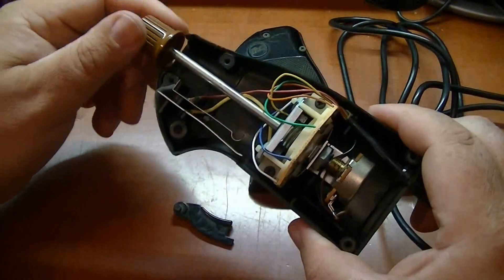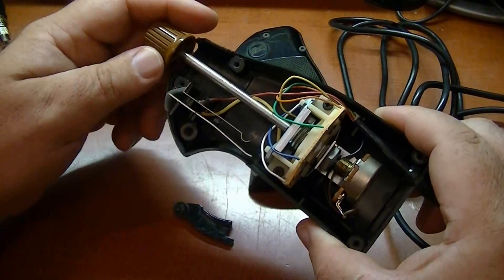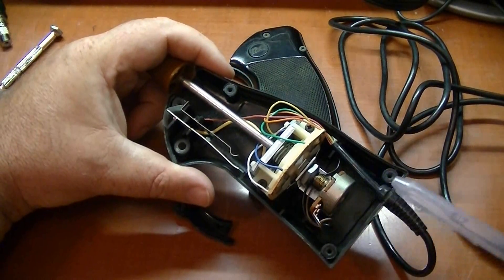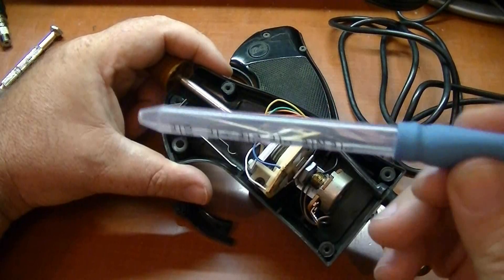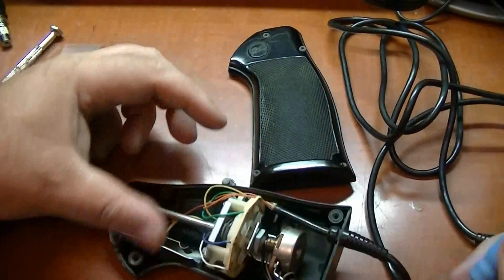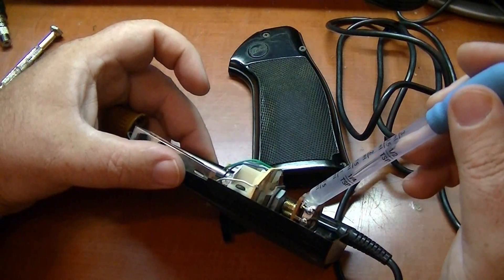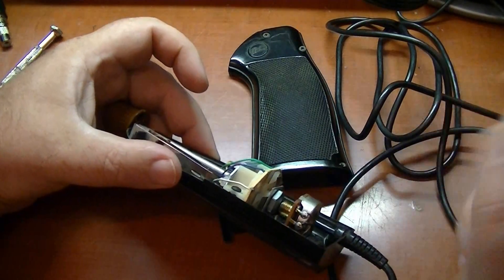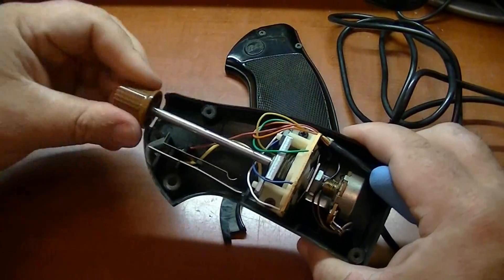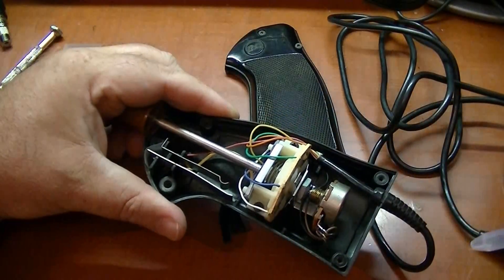A lot of times what goes wrong with these controllers, especially the pots, is they get dirty over time — like the old Atari 2600 paddles do. What I do is get some isopropyl alcohol and a little eyedropper like this, get some alcohol, turn the controller on its side, and put like two drops right through this crack here where the terminals go in. Then turn the pot back and forth like 10 or 15 times to get it all cleaned off in there. Plug it back in and give it a try, and it should be nice and smooth once again.